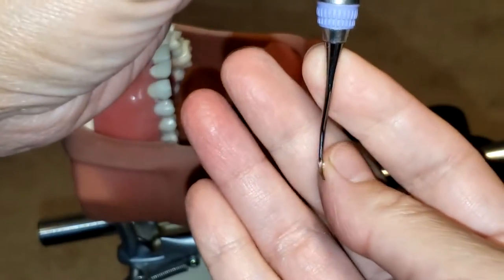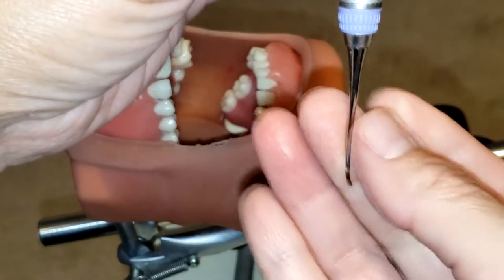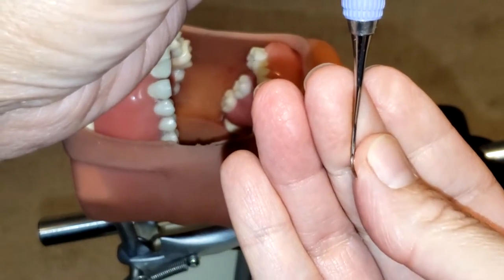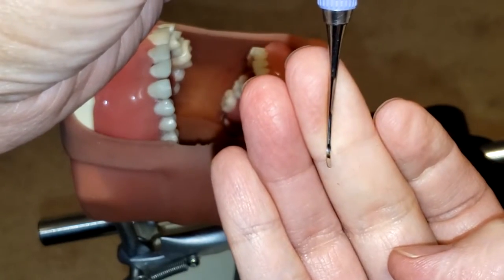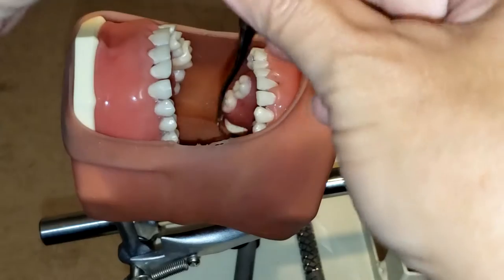If you take a closer look, you can see that the face tilts at a 70-degree angle to the lower shank, and that is your cutting edge.